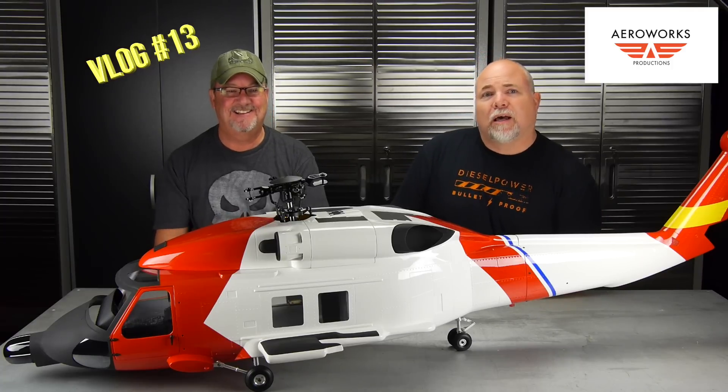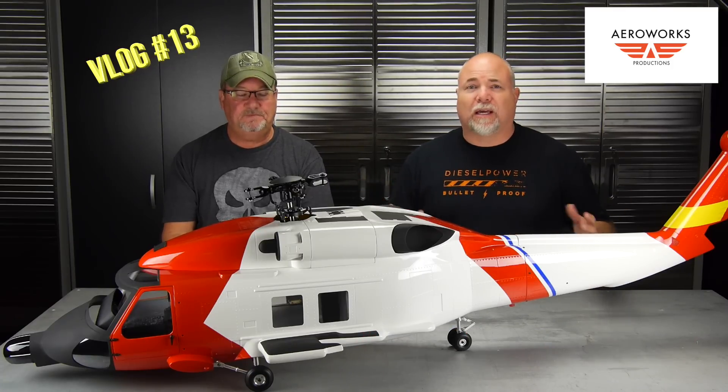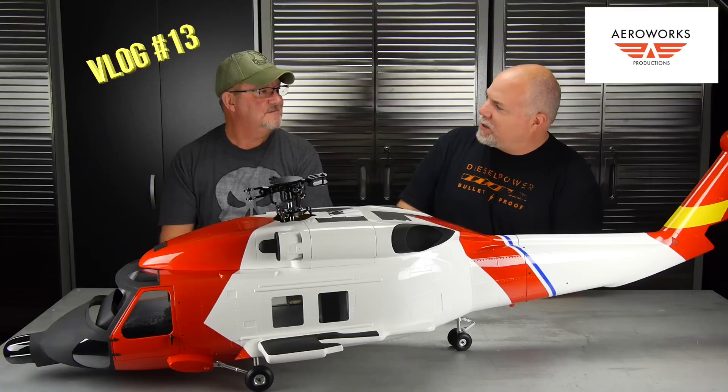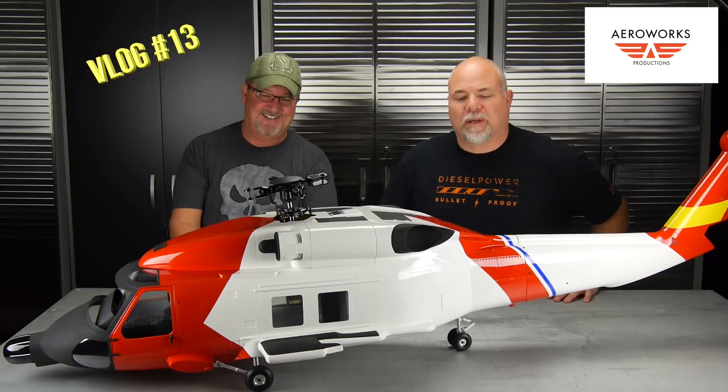That's it for today — short vlog, we're trying to keep them quick. Let us know your feedback. Anytime you want to see a new topic or talk about a new aircraft, we've got a lot of stuff in the works, a lot of projects that are halfway done. We're working on finishing up around our busy commercial work, but stay tuned — we'll put some links below. Blue skies and fly safe. We'll see you next time, guys.